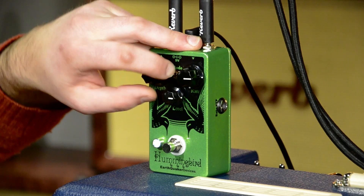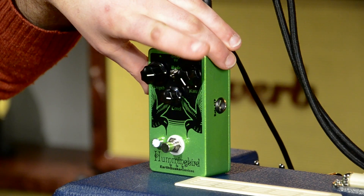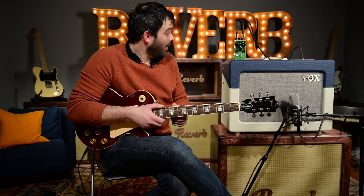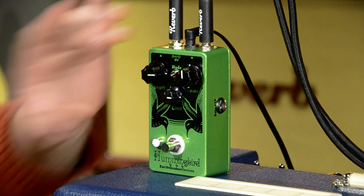We're going to switch over to the second mode. This is a little bit faster than the first one. Basically the rate knob, which was here on the first mode, is basically here on the second mode. We're going to dial it up about halfway just to show you that this one is obviously a lot faster.